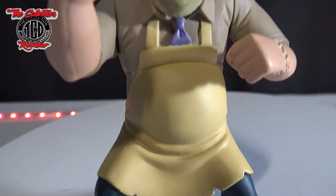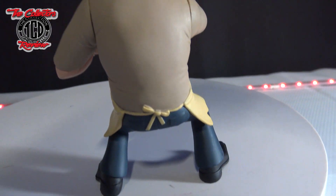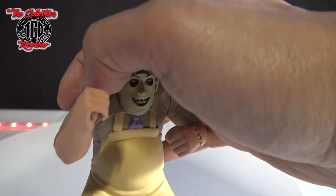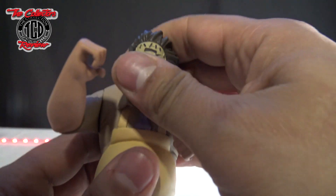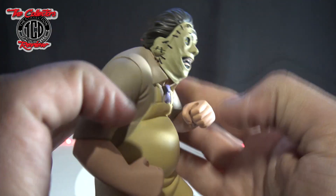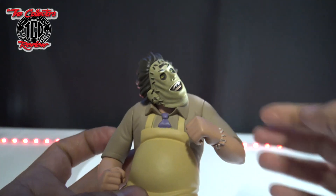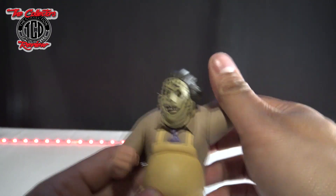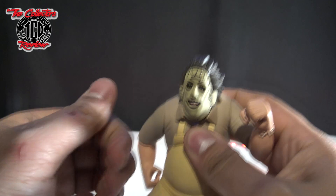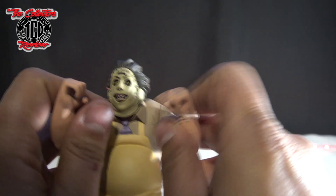I'm going to repaint those — I'll grunge them up before adding him to the diorama. His legs don't move at all. Turning him around, the only things that move are his arms and his head. His head moves side to side and has a little up-and-down movement. The arms rotate all the way around, including at the elbow — that's all the articulation you get with this one.